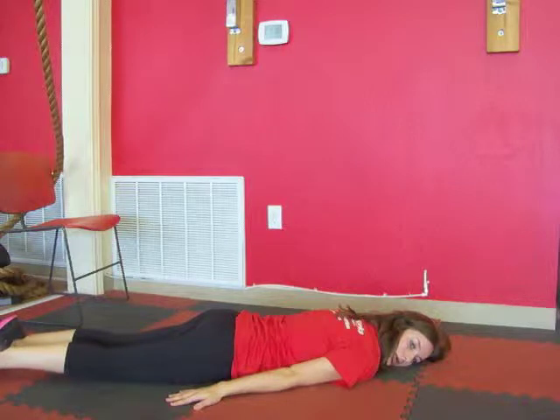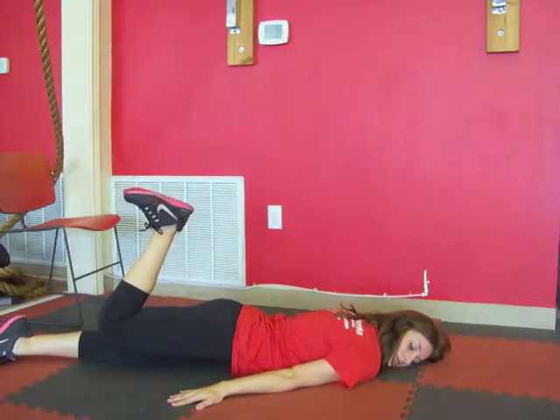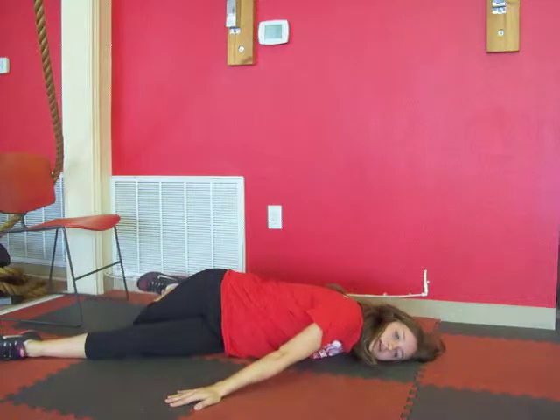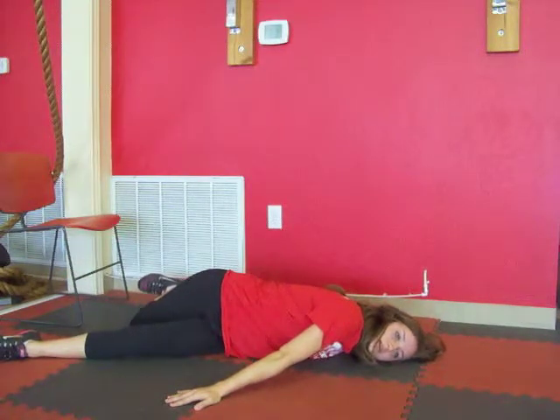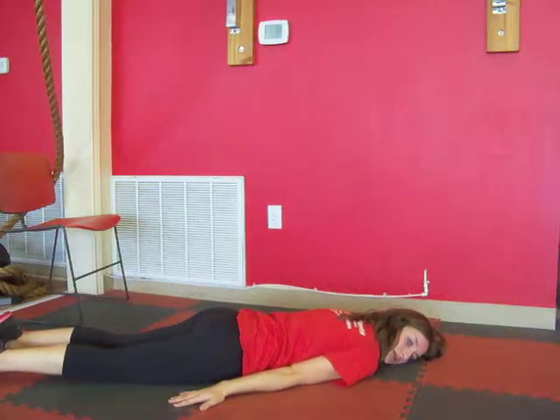You're going to pick up the right leg, making sure that the foot is flexed. You're going to bend the knee to about a 90 degree angle, still keeping that foot flexed, and you're going to tap the knee to the other side of the left leg. Bring the knee back up, lower the leg back down, and we're going to go ahead and do the other side.